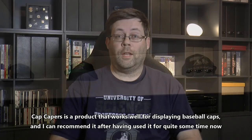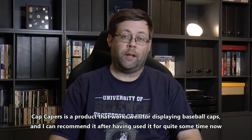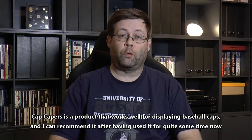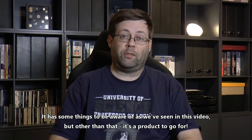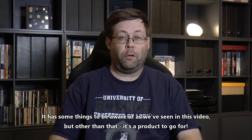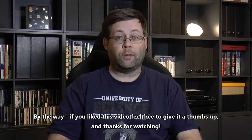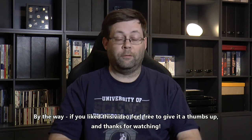Cap Capers is a product that works well for displaying baseball caps, and I can recommend it after having used it for quite some time now. It has some things to be aware of, as we've seen in this video, but other than that, it's a product to go for. If you liked this video, feel free to give it a thumbs up, and thanks for watching.